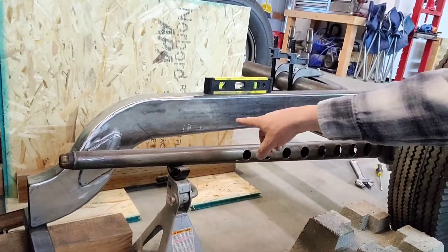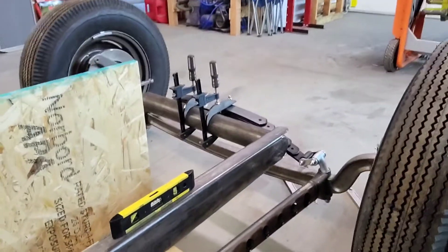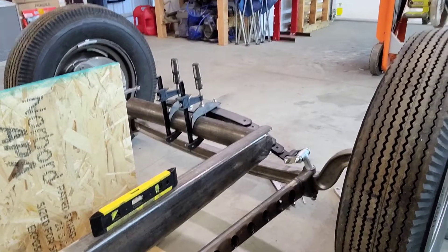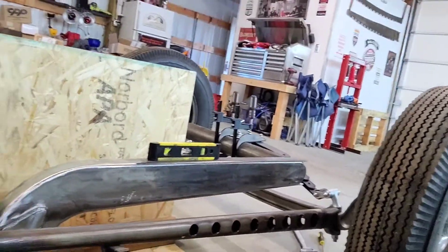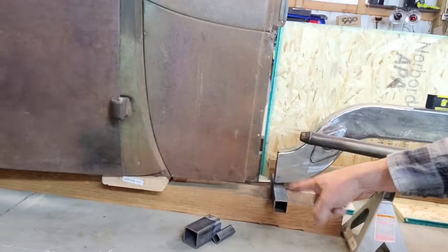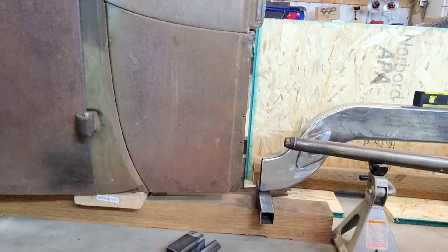I had to go like this because I'm doing the suicide front end, and that suicide front end is actually lifting it off the ground too high for what I wanted. But this is going to keep the car really low on the ground — I'm only going to be about five inches off the ground. So that's kind of a rough version of where everything's at on that.